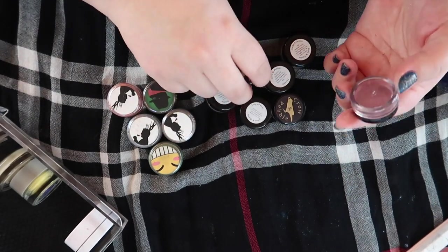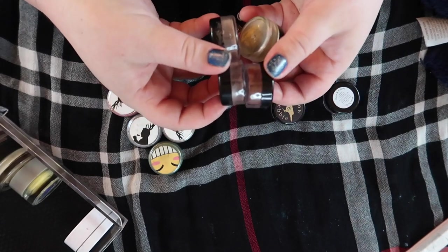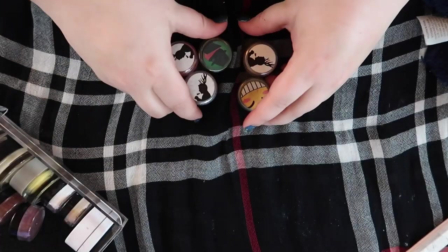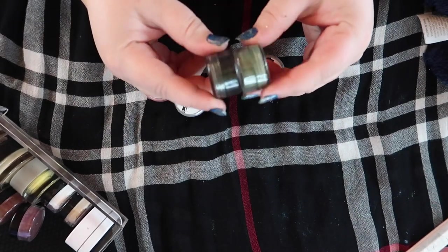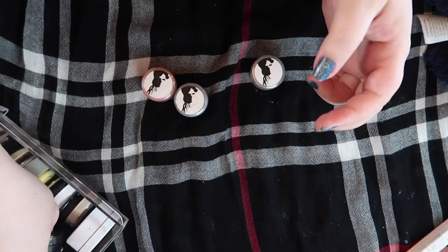I'm gonna keep these Crow and Pebble ones — these are fairly recent to my collection, I got a sample baggie so these are like little samples of shadows, and these are eye primers from Crow and Pebble, so I'm gonna keep those. And then we've got these Geek Chic Cosmetics ones — I like these two, these are in my last Harry Potter project pan — I do love both these shades, we're gonna keep those.